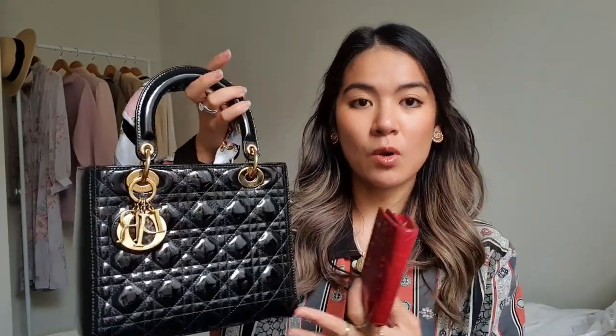I wanted it to match my Lady Dior bag, which is a really lovely black in patent leather. Before buying this I was thinking of getting a red one, so when I saw this one I was tossing up between the black and the red. Black is obviously a really safe color — it would be black on black, patent on patent. But when I saw the red one it was just really, really nice, and I thought, why not get the red one and have the best of both worlds? I'm really happy that I can actually hold it in my hand, unlike my other wallet which is just so big.